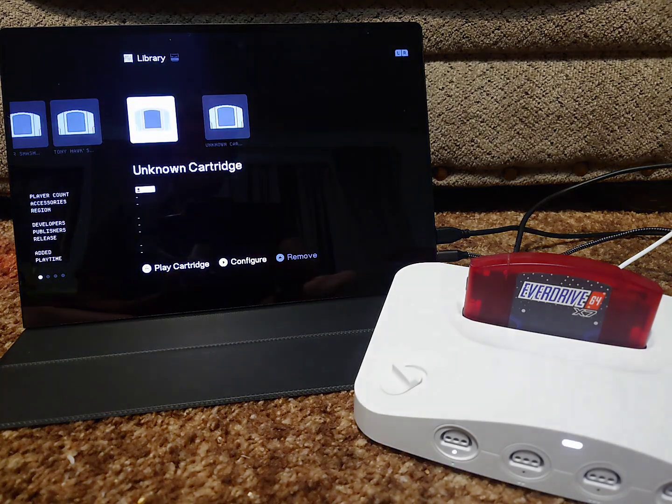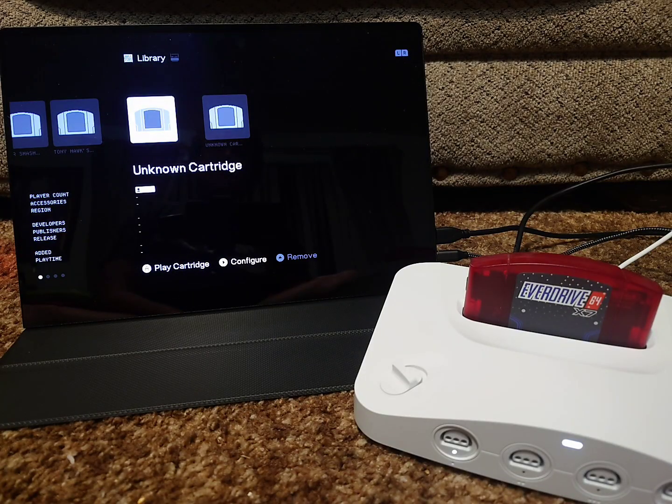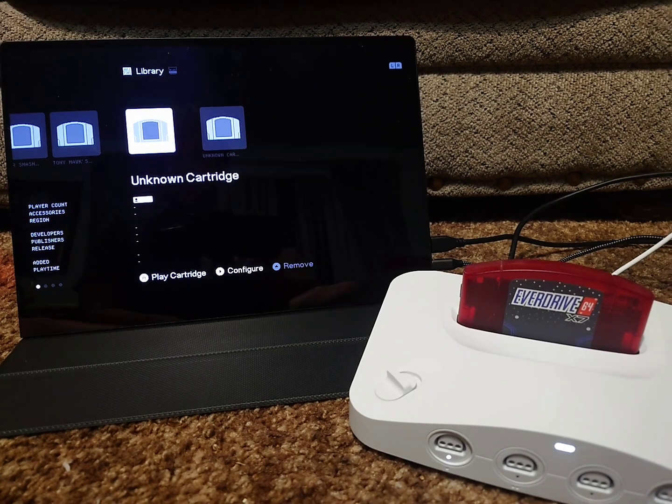Cricks, the creator of the EverDrive — I think that's how you say his name — just came out with a new update, which was a really quick turnaround. Now if you have an older non-X series cart, then all you have to do is just download the most recent firmware for your cart, which at the time of recording this video is version 2.13.